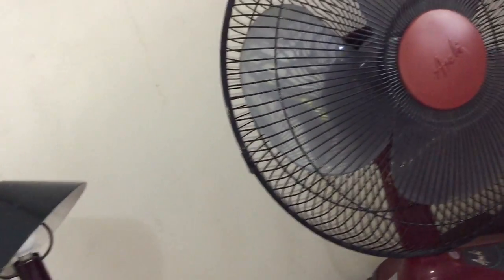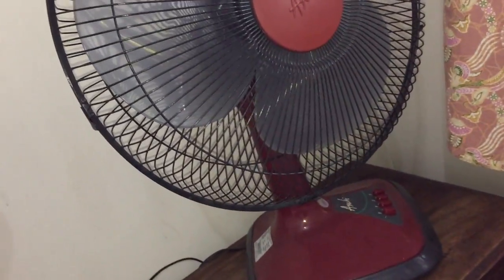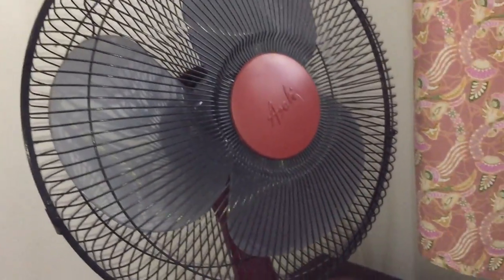Apparently my uncle took a couple of fans to the workshop — to the repair shop — that I hadn't fixed, so yeah.